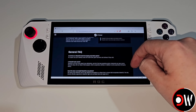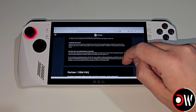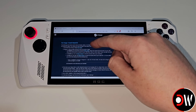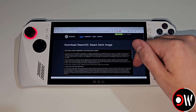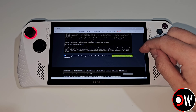Here we want to scroll down to General FAQ and choose the link to be taken to the main installation page. When we scroll down we'll see 'Re-image and Install SteamOS.' We want to choose the first link here to download the recovery image, scroll down, press accept and download the SteamOS Deck image.